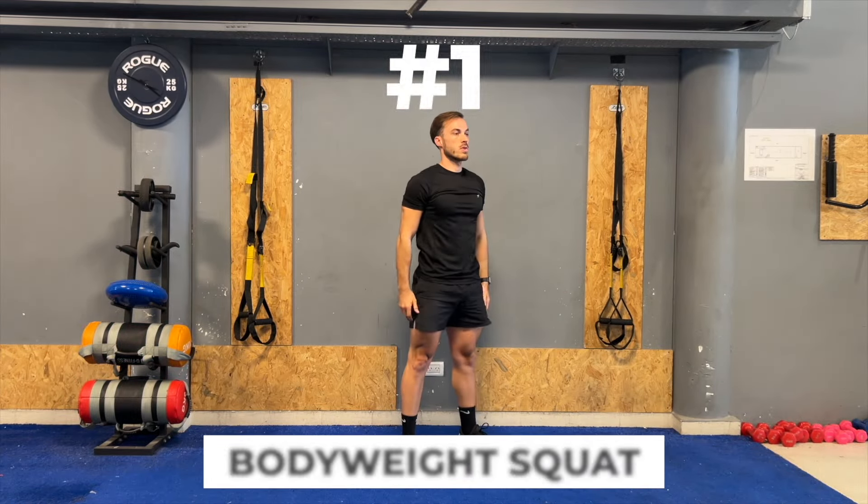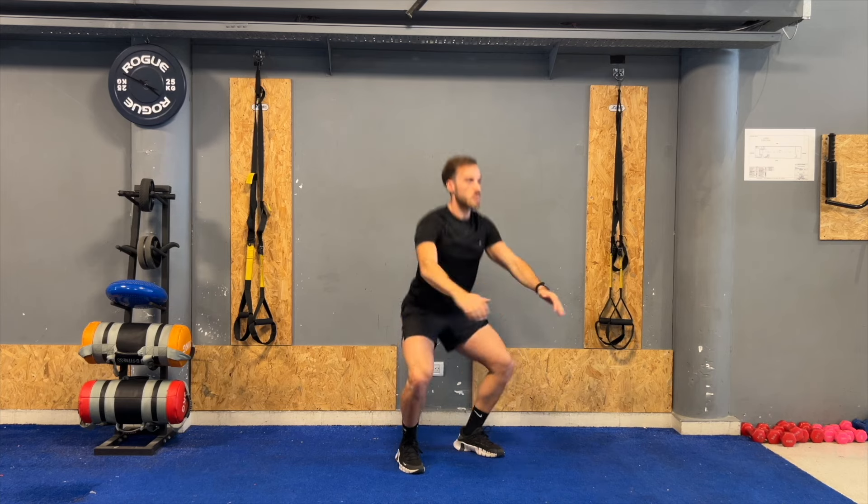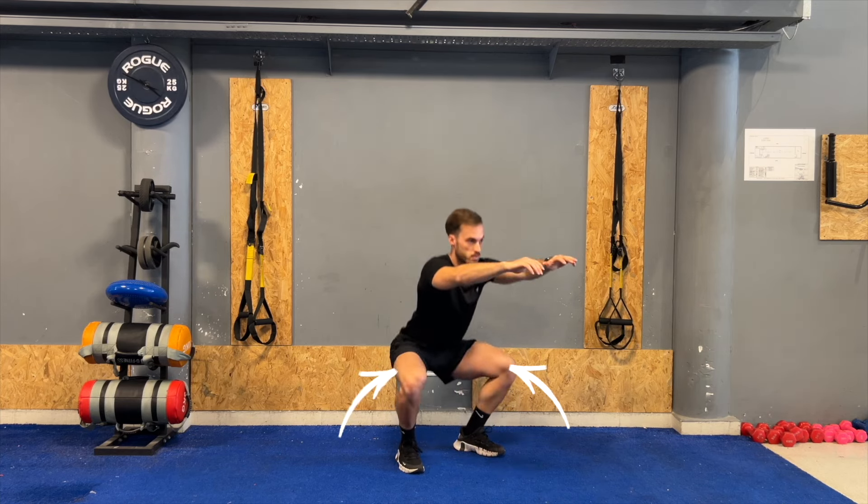Strengthening the muscles around the pelvis will help build stability and support the hip and leg. The first exercise is the bodyweight squat, which is excellent for targeting the lower body — particularly the quadriceps, hamstrings, glutes, and calves.